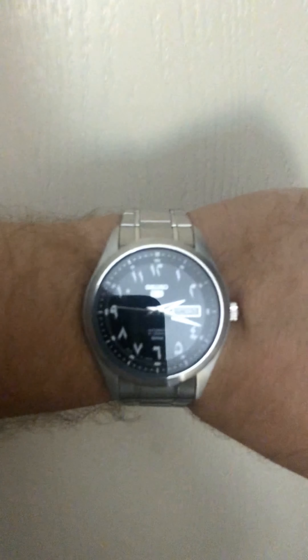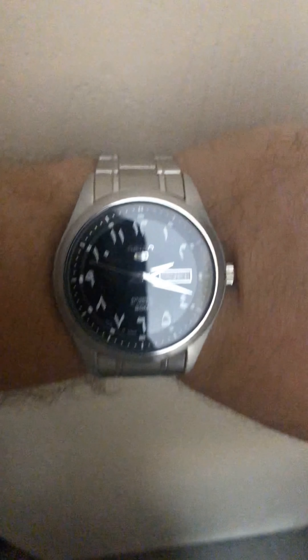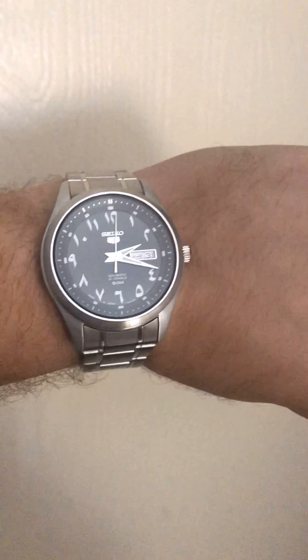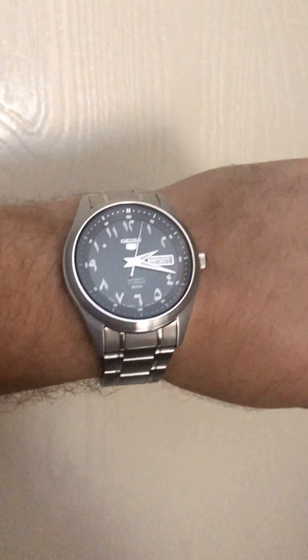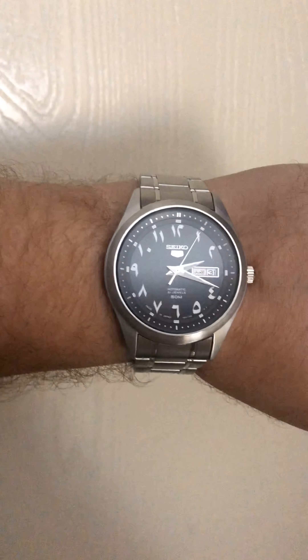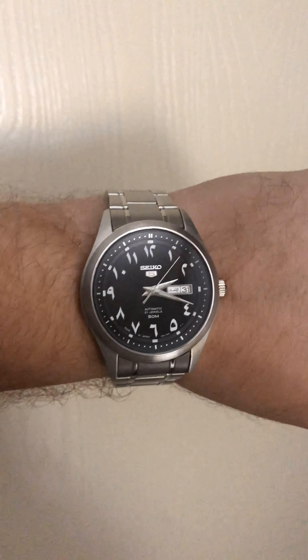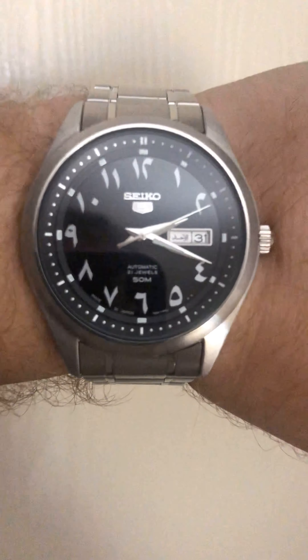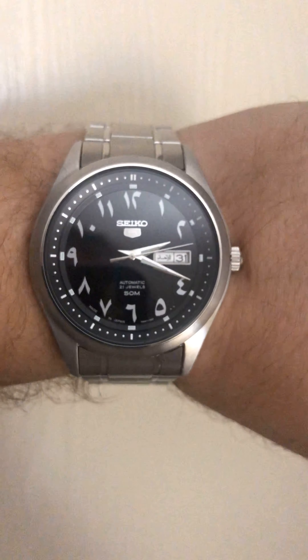The lume is pretty decent. I can't really see it too well here on camera — sorry for the crudeness of the video. I don't really have many good spots in my house to film, and I was going to make this video outside where you can see the watch way better, but there's a kids' party nearby so that was out of the question.